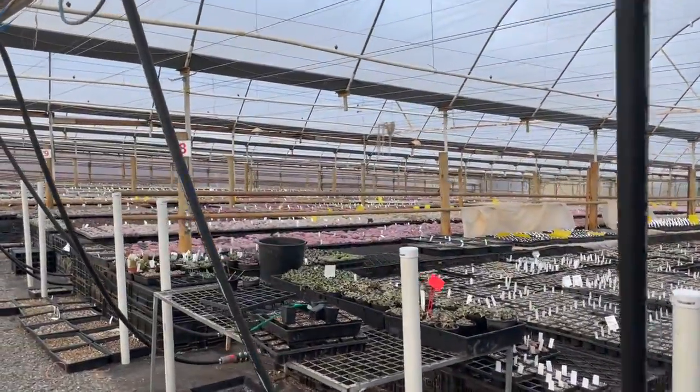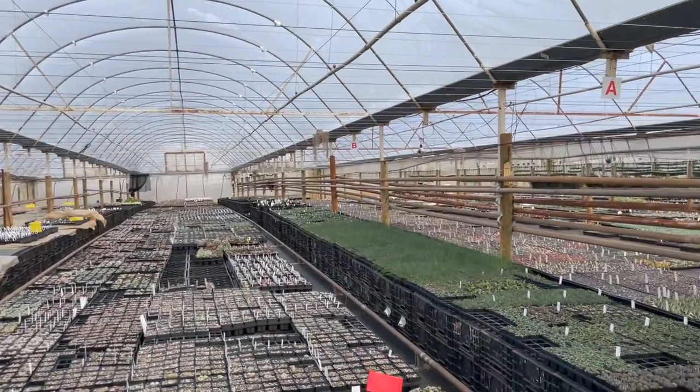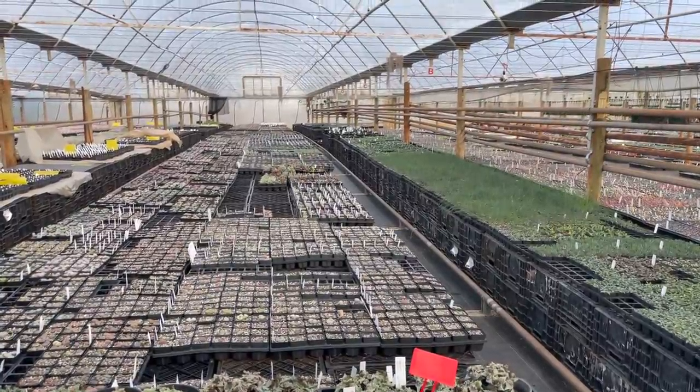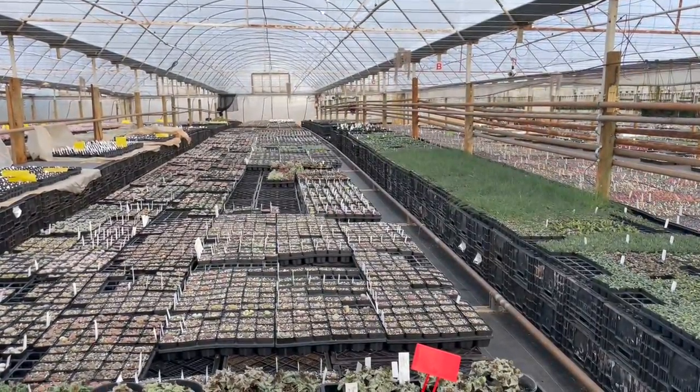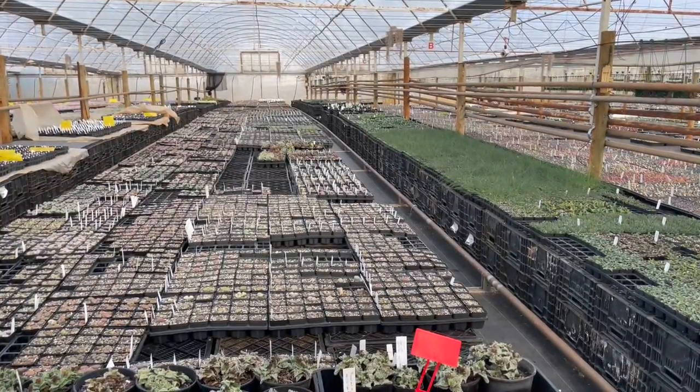This house has got a separate watering system — we water it differently. We call this a mesem house; they're all basically plants from South Africa and their watering requirements are quite different to echeverias, which is one of the main things we grow here.